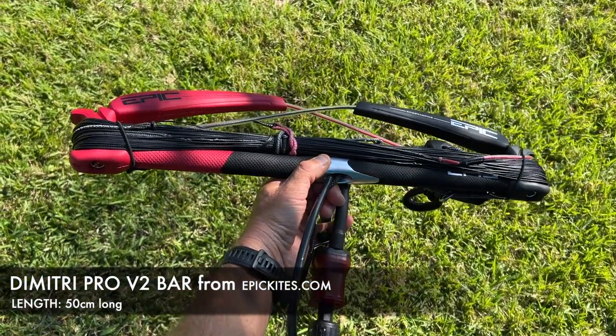Hi guys, my name is Dimitri Romnides, owner of Epic Kites, and today's video is going to be about the new Dimitri Pro V2 bar that I have right here.